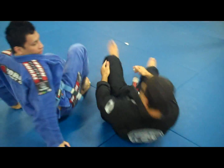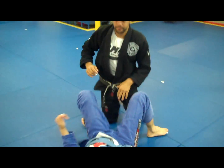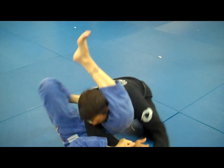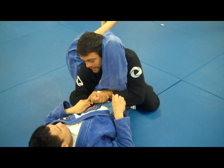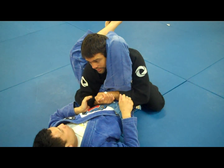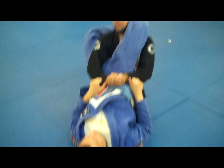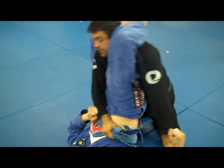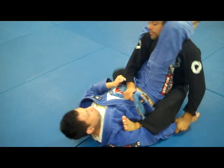Let me finish on the back. Step two — belt control. Step three. Now I'm safe right here.